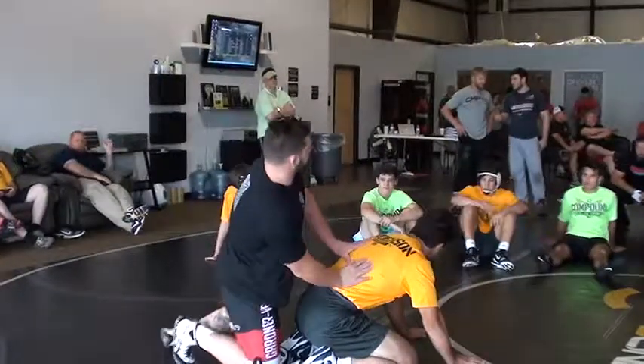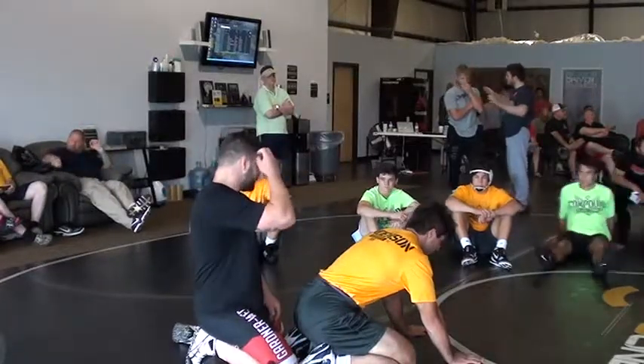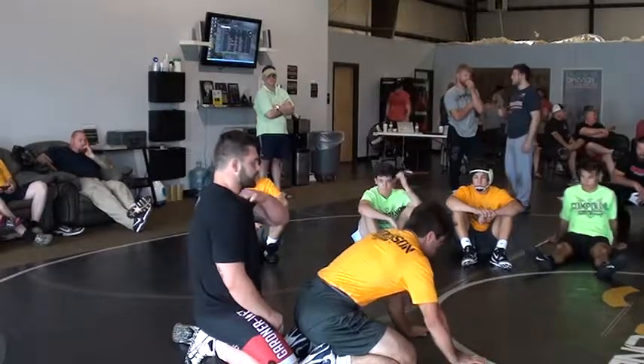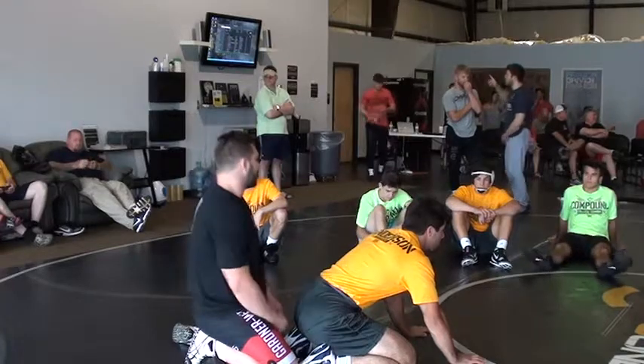Alright, this one right here — this is what made me in college, this is the only reason I was good. It's a side headlock on top. Once you perfect this lock, once you get it down, you'll use it from anywhere.